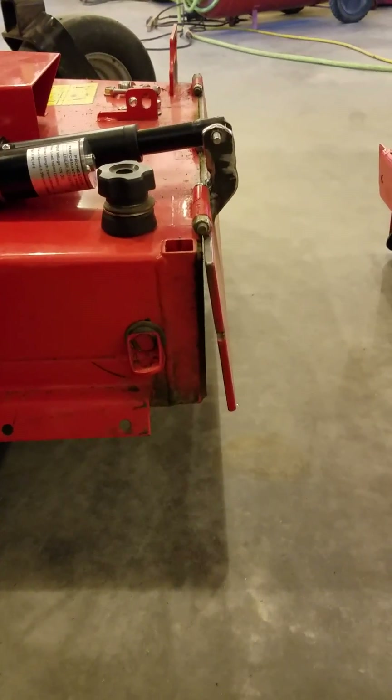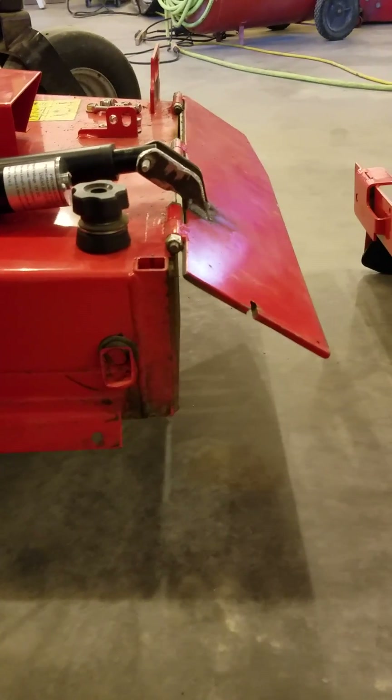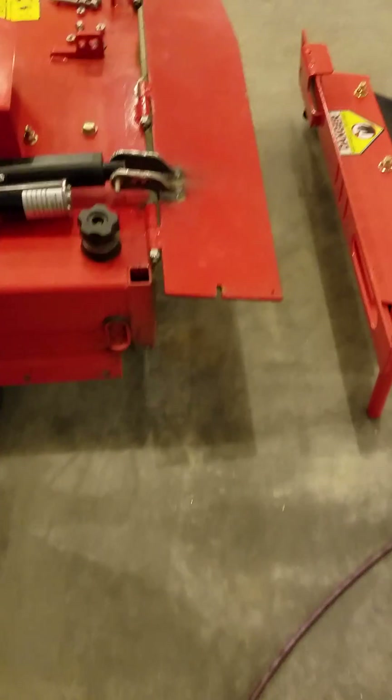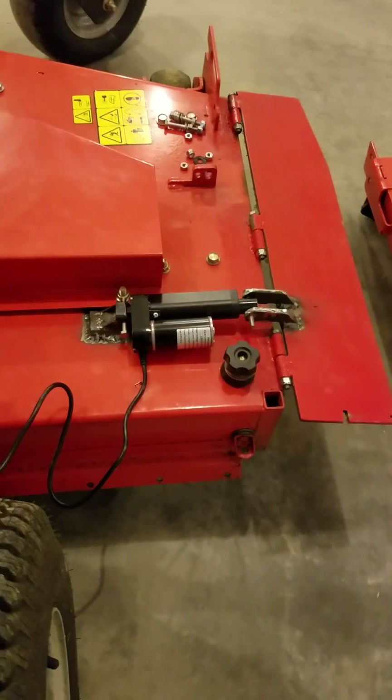I've been mowing with it for a year. It eventually starts to push the grass — if you clean it out good it'll slam completely closed, but you've got to clean it every time. Other than that, nothing blows anywhere; works real good.